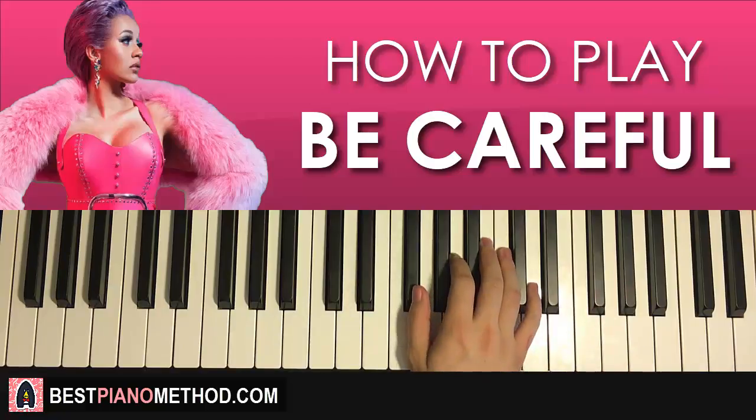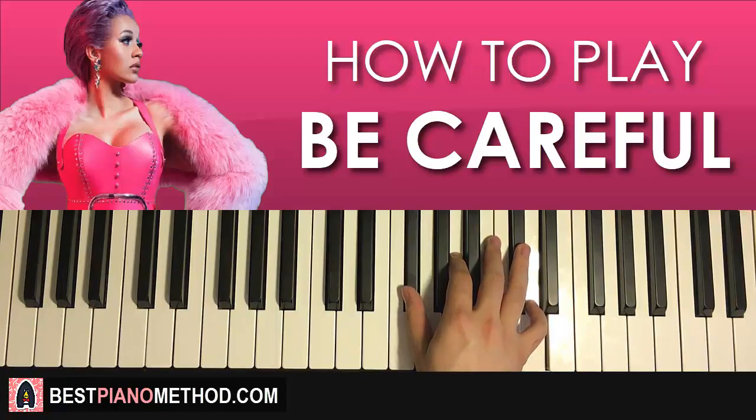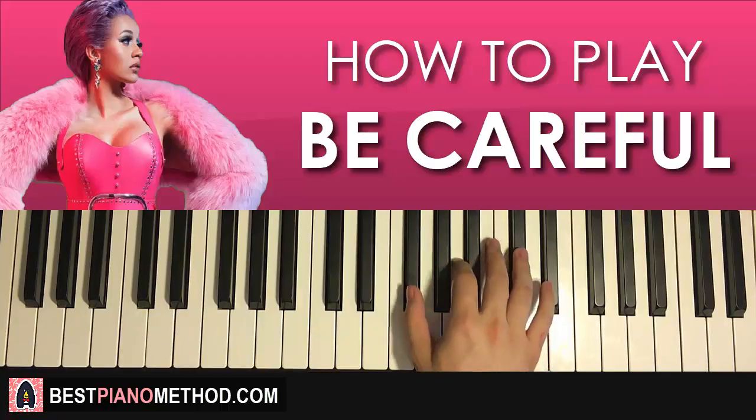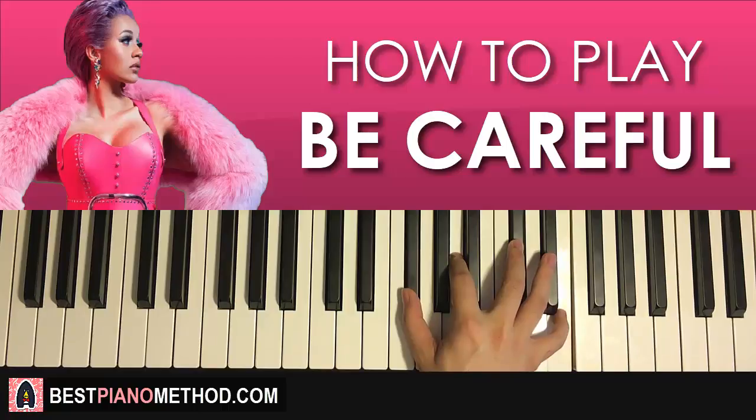Remember these four chords — it's quite important. First inversion D major is the first chord, then first inversion of D flat major, then F sharp minor, and then F sharp minor 7, a four-note chord.